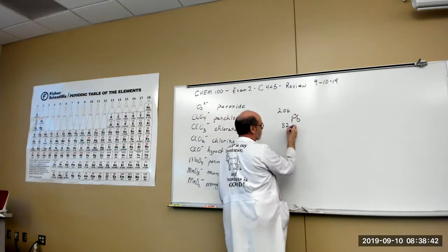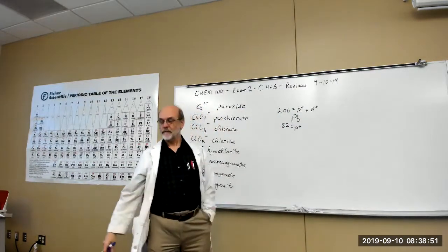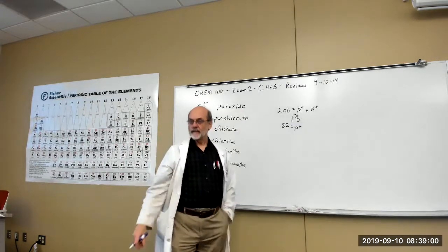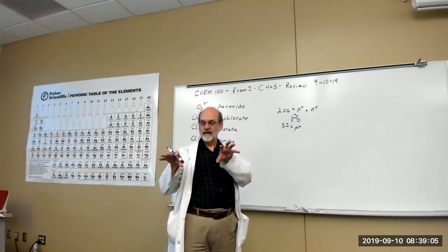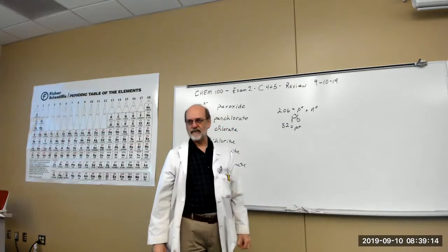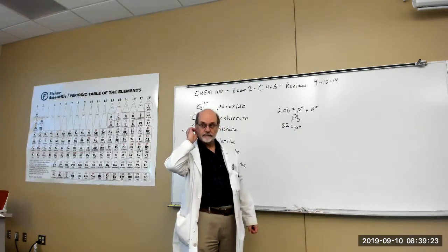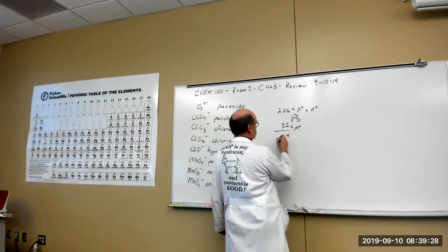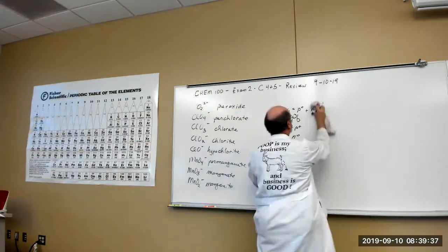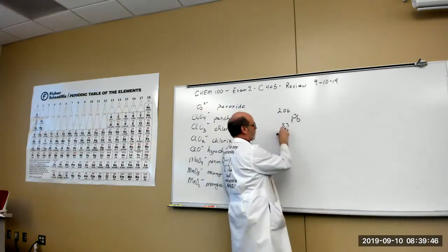A table of atomic properties: symbol, atomic number, number of protons, mass number, number of neutrons, number of electrons, and charge. The atomic number is the number of protons. The mass number is protons plus neutrons. Protons and neutrons make up essentially all the mass — the electron is about 1800 times smaller than a proton. Neutrons are almost exactly the same mass as protons.